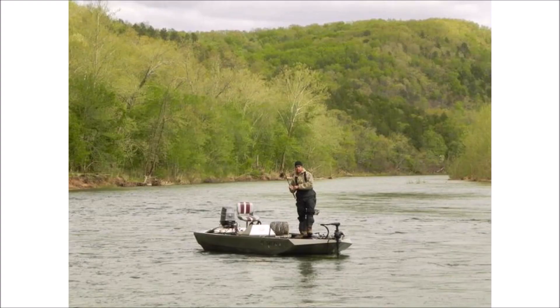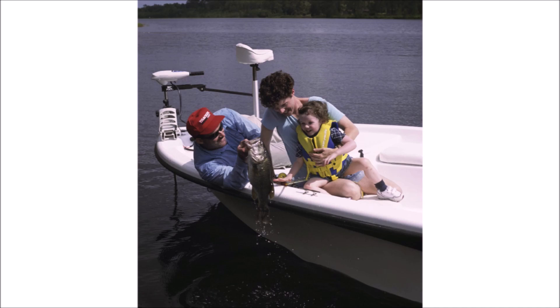Replacing your trolling motor battery or batteries with lithium can be very confusing. So here are 7 factors to consider to help you choose the right size lithium battery, and then we'll go through a couple scenarios at the end of the video.